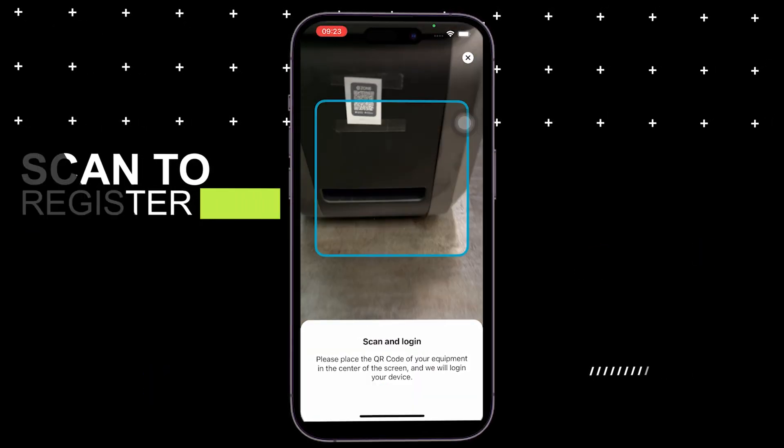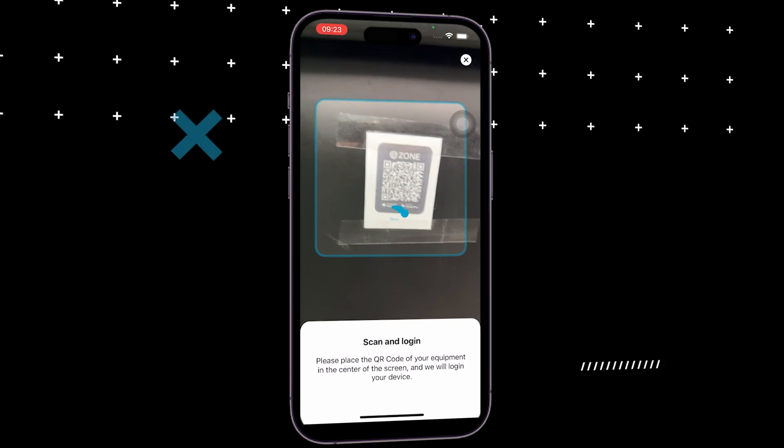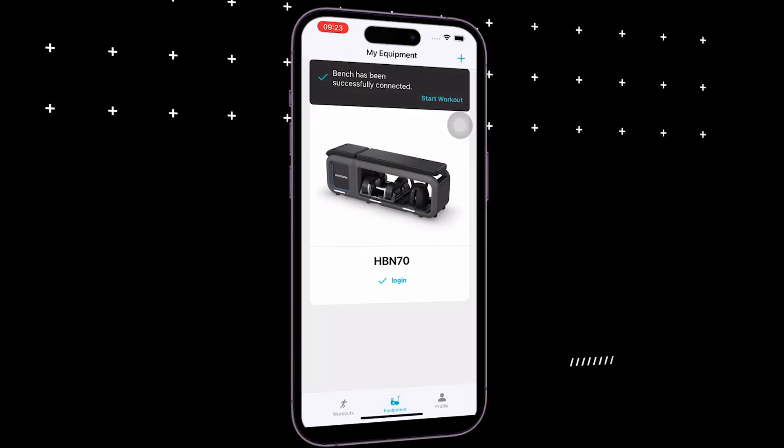Scan the QR code sticker on the strength equipment for registration. Ready for the workout? Log in with the corresponding equipment to watch the content.